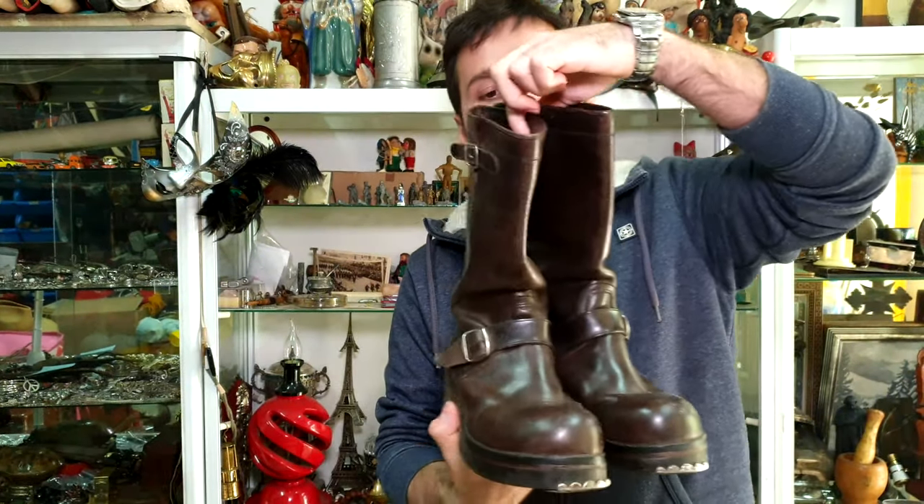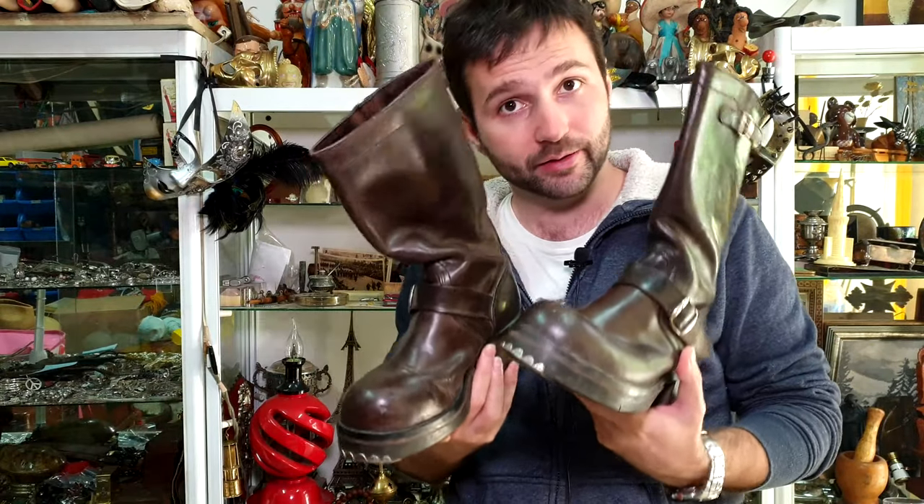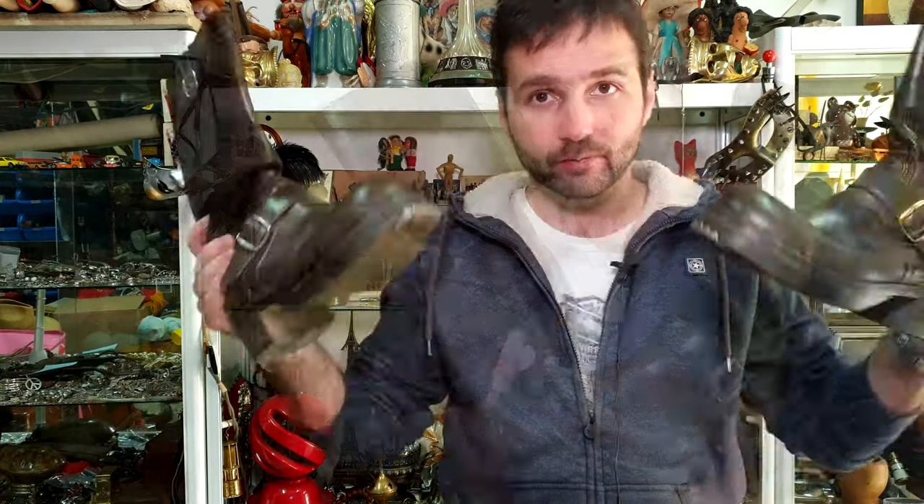Hey guys, it's your friend Ivan from Antique Story. I'm back with another video and today I have something very interesting. What we have here are original German World War II Wehrmacht officer's boots, which are pretty cool. They're in very preserved condition and there is a little story to tell about them.